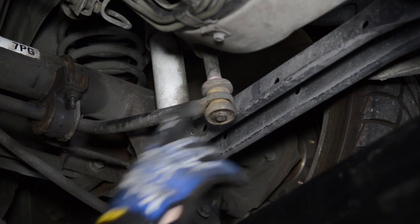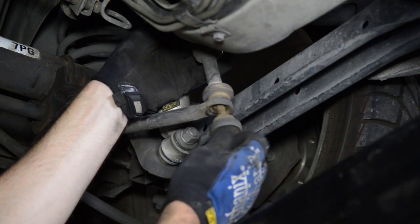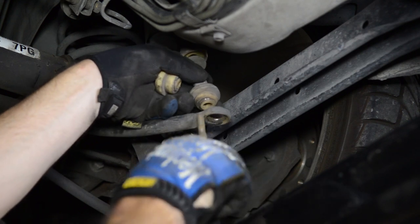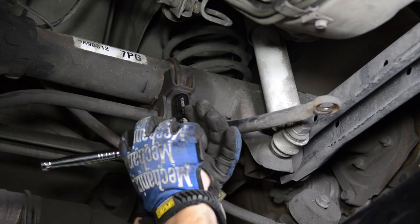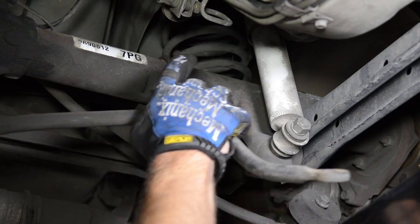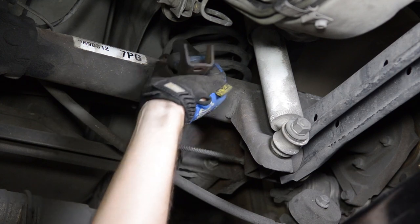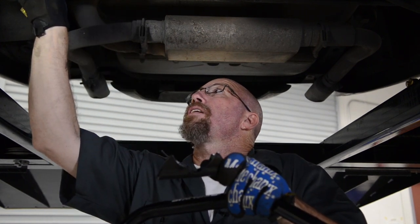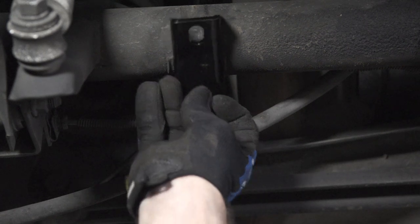We're going to start by taking our link bar loose, and once that's done we'll go ahead and take our U-brackets off. We'll remove these pieces too because we have new ones to replace them that fit our new brackets. When reinstalling the rear sway bar, notice there is an indentation in the bottom of the base — there's a tab welded onto the rear differential that this sits in so it is located correctly and doesn't rotate or spin. You can see that tab right here.